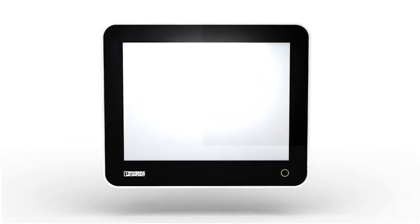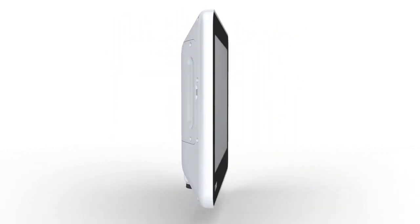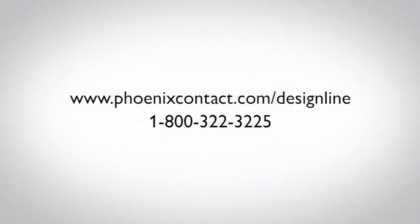The Design Line Industrial PC from Phoenix Contact — automation has never looked better. Learn more about Design Line Industrial PC; visit our website at phoenixcontact.com/designline.